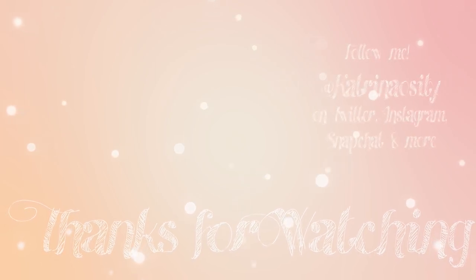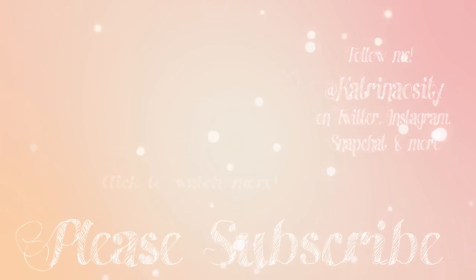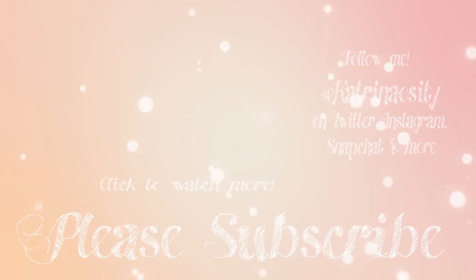If you want to see more videos like this one, let me know in the comments below. If you enjoyed this video please click the like button — it really helps my videos get seen.